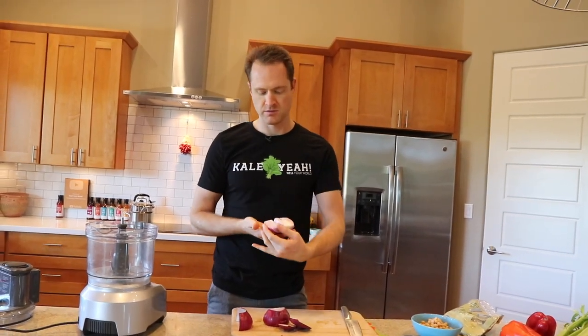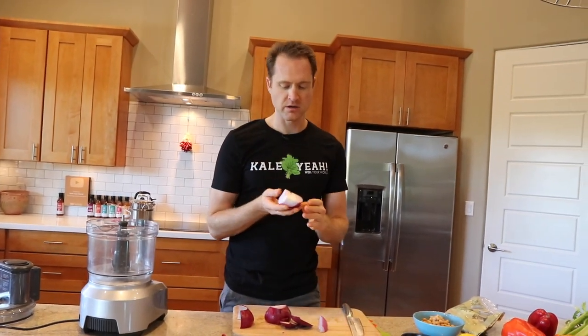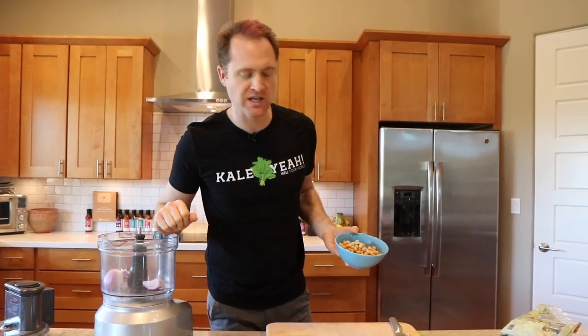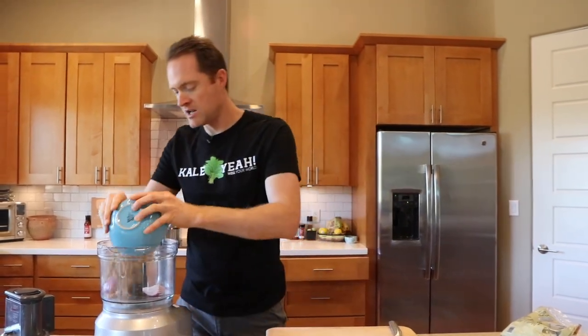We're going to use about a third of a small red onion — throw it in. Then along with the red onion, we've got one can, just the regular 14-15 ounce can of garbanzo beans. I've rinsed them to get any salt off. If yours has salt, rinse it off as best you can, then throw those in.